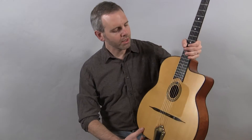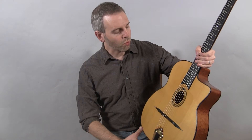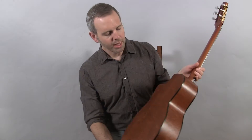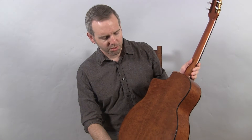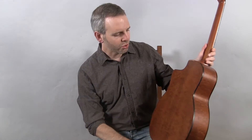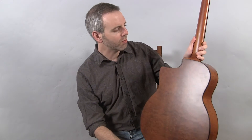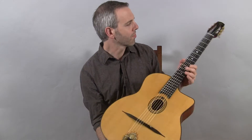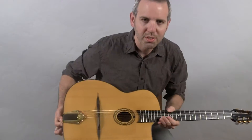Hi, I'm Michael from danglebooks.com. This is a brand new Dupont MD100. It features a spruce top and this one has beautiful curly mahogany back and sides. This model always has mahogany, but I've never seen one with so much figure on this. It's really some of Maurice Dupont's best wood. It has a mahogany neck, and this is what it sounds like.